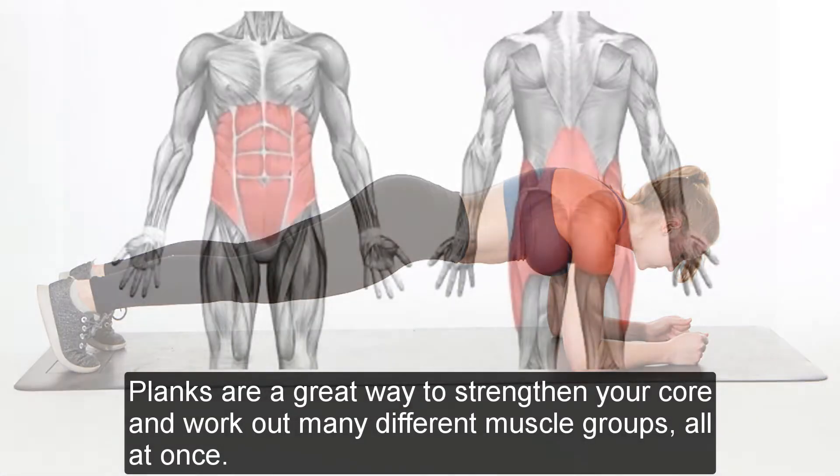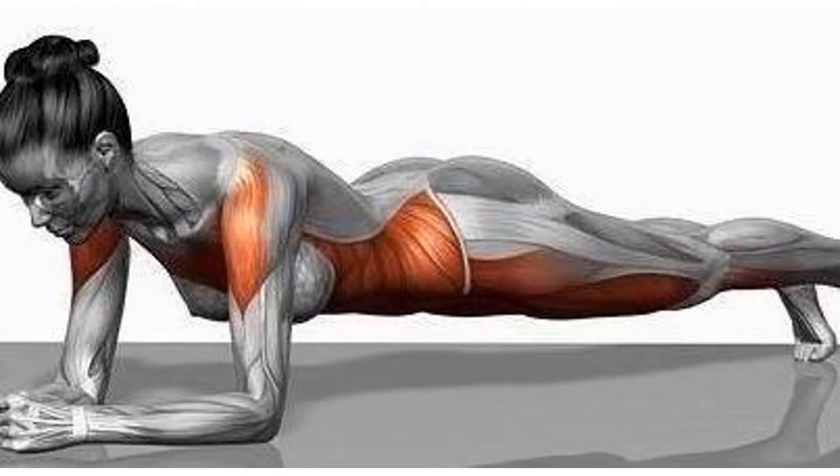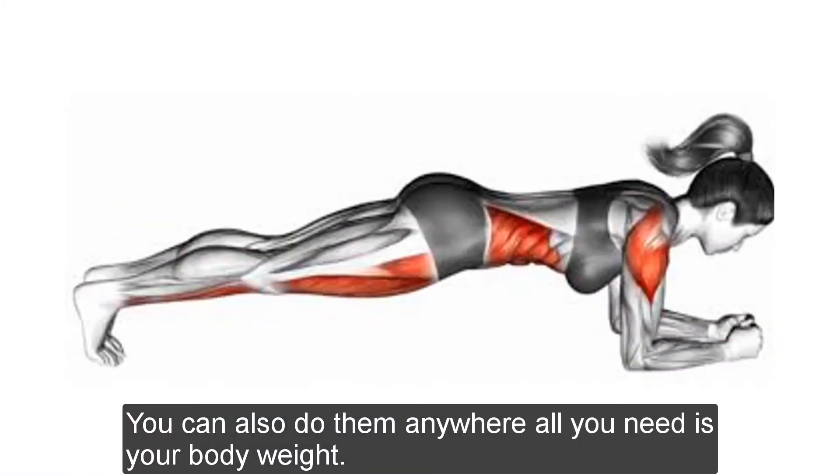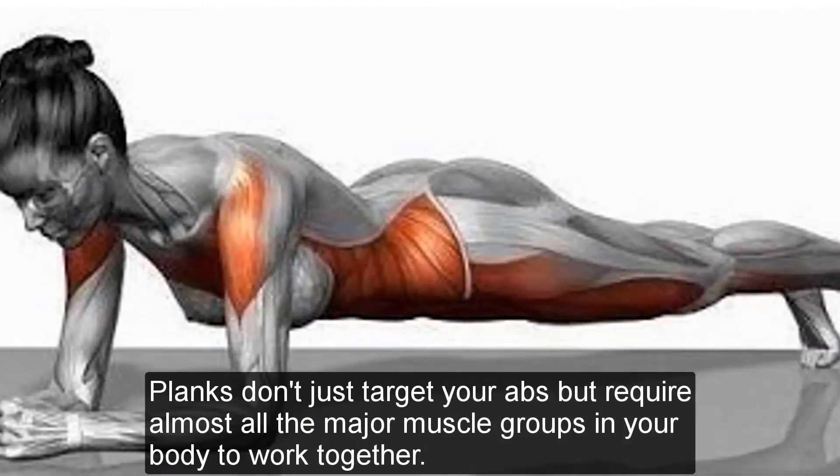Planks are a great way to strengthen your core and work out many different muscle groups all at once. You can also do them anywhere — all you need is your body weight. Planks don't just target your abs but require almost all the major muscle groups in your body to work together.